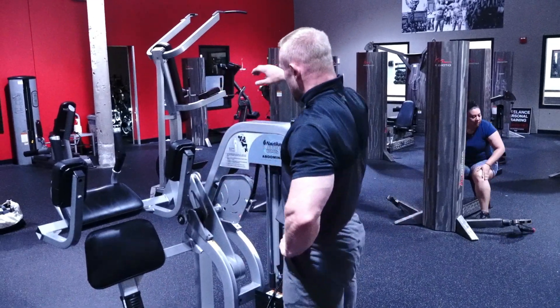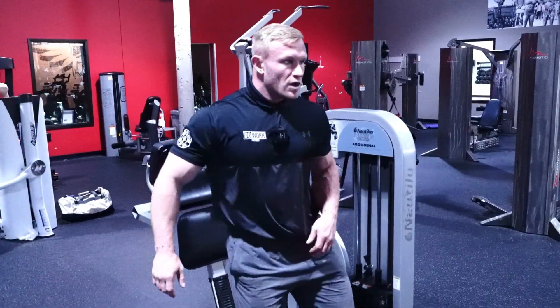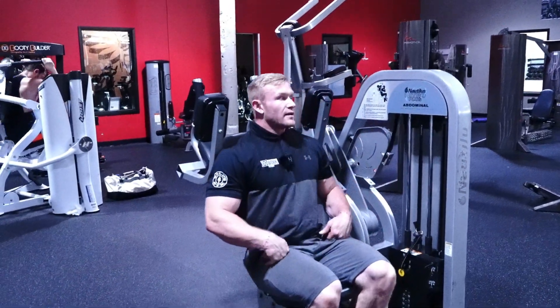What's up guys? We are here today with our gnarless ab piece. Make sure this chair is adjusted to you. I'm going to slide my feet on in.